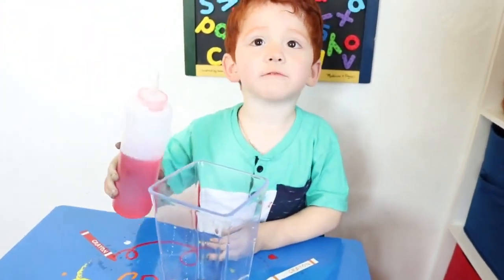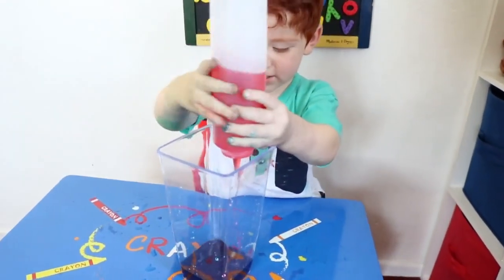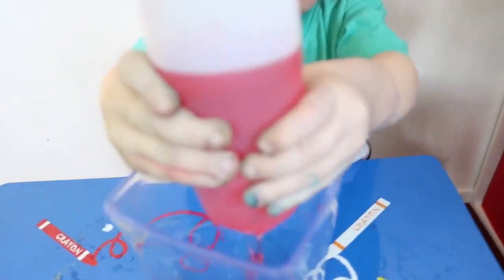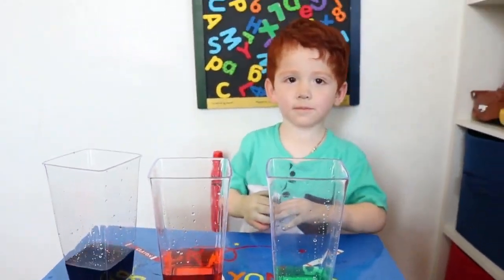Make red. Mom, make red. You want to make more red? Green, orange, purple. Yay.